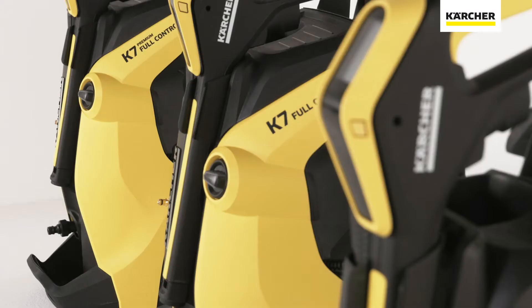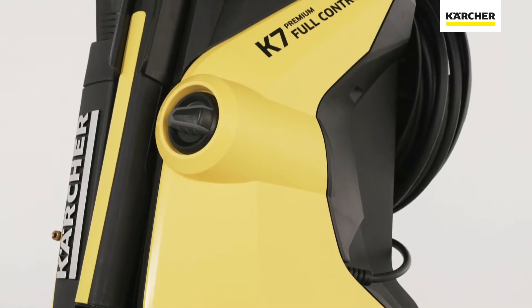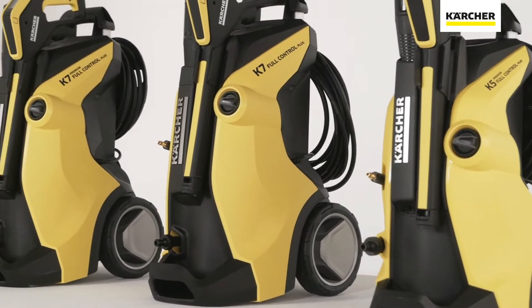Now Kärcher is expanding the range with the full control plus range, which takes the convenience of high-pressure cleaning one step further. Thanks to the radio signal between the spray gun and device, you can now select the desired pressure level by pressing down with your thumb and adjust the amount of detergent to be added.